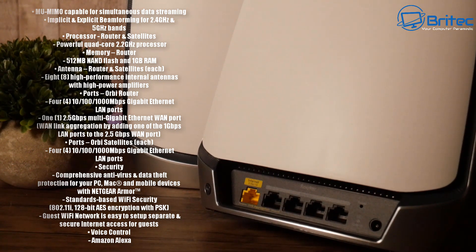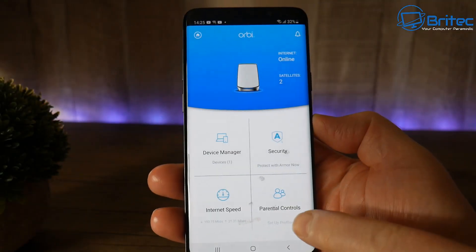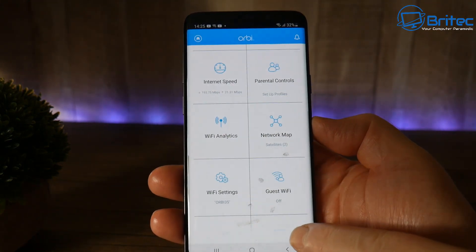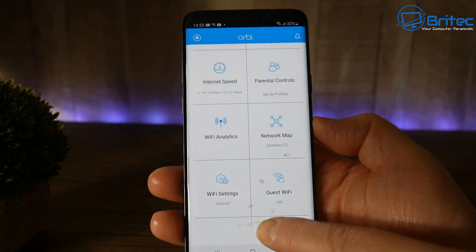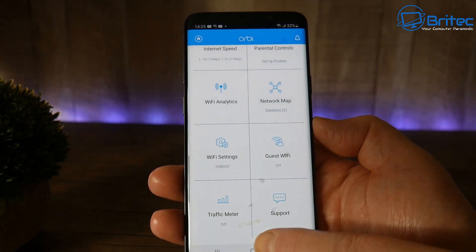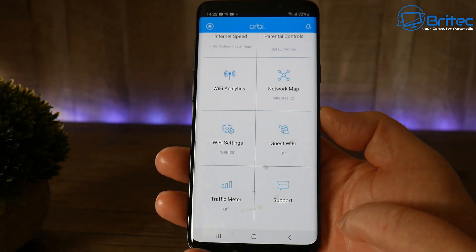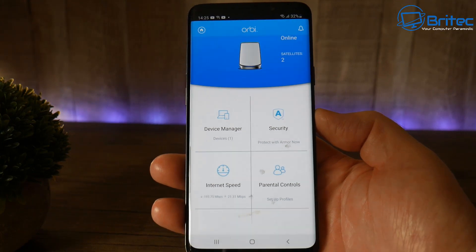To set these up, download the app from the Google App Store. You just download it, install it, and go through the on-screen prompts. You need to plug this into your ISP router and you should be able to set it up. You have all these features available in the app itself, which includes the full router menu system.